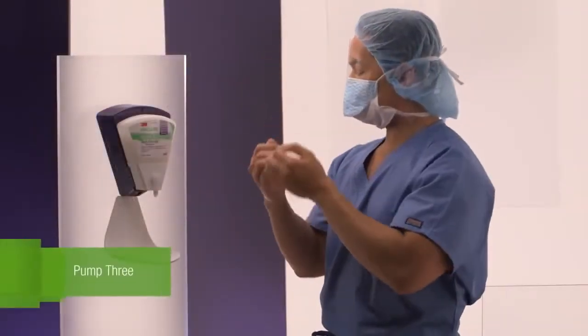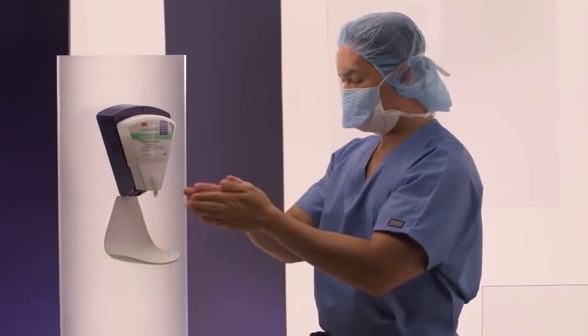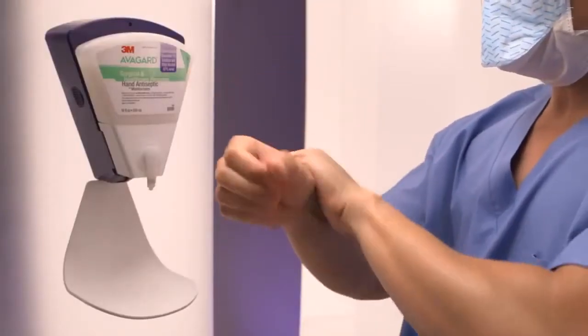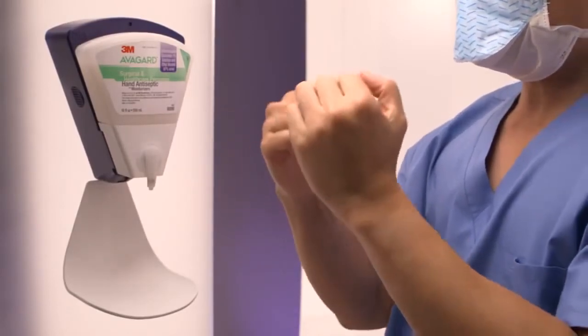Pump 3: Dispense the final pump, 2 mL, of hand antiseptic into either hand and reapply to all aspects of both hands up to the wrists. Allow to dry. Do not use towels.